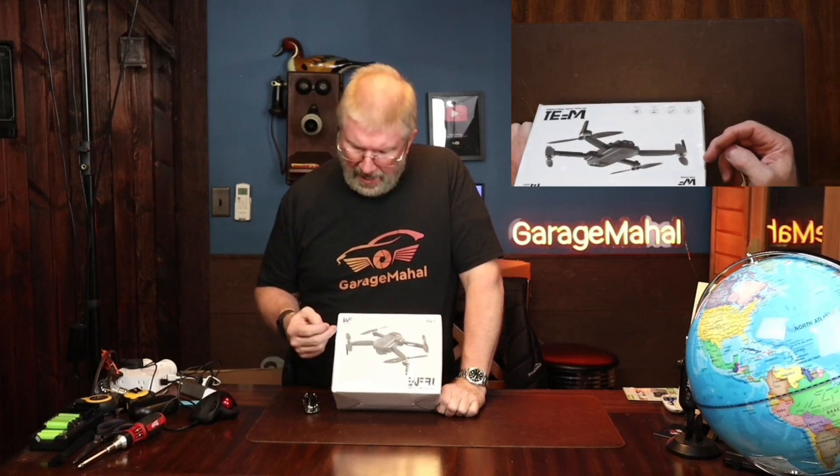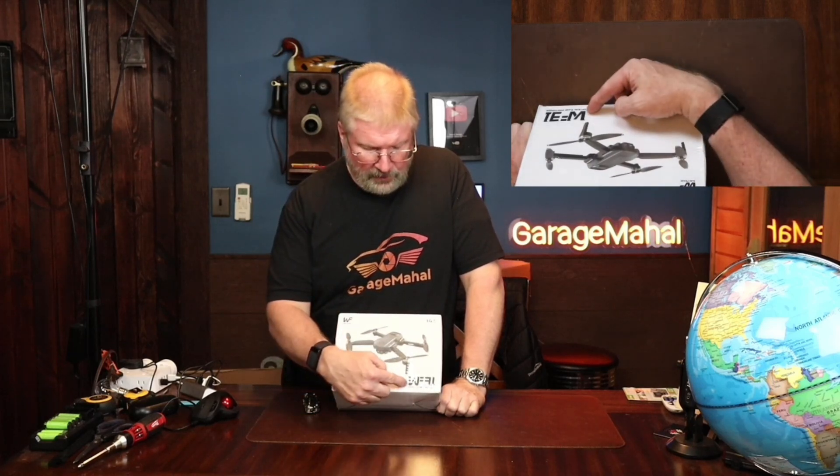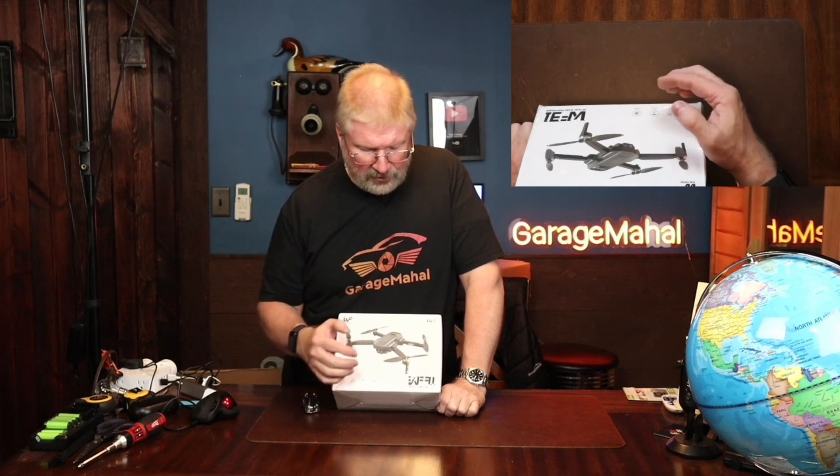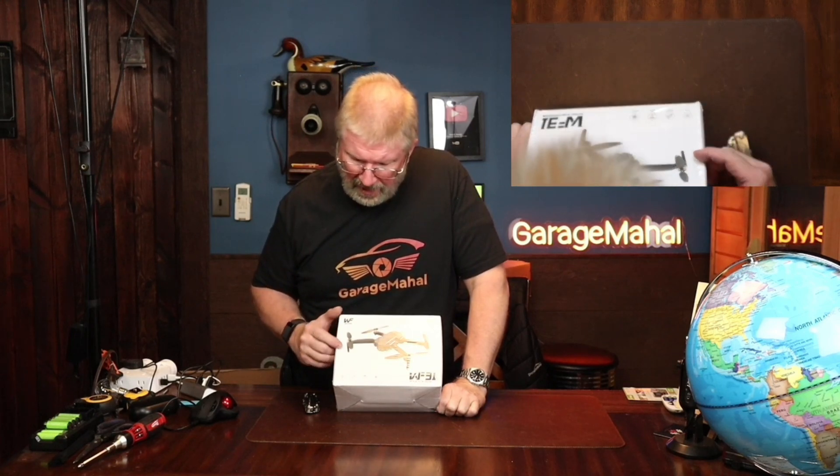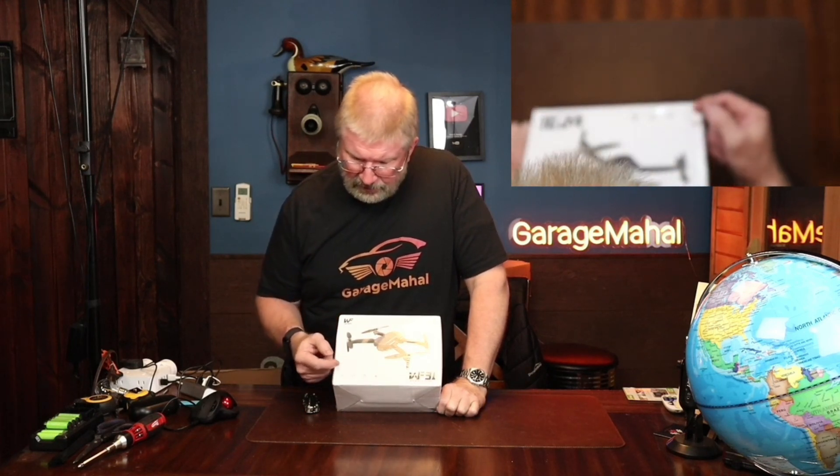Hey, Brian from Garage Mahal. Today I have a Wii Fun WF-31 Optical Flow Positioning GPS drone. So let's open it up and take a look at everything that we get inside. It says it's 250 grams, brushless motor, GPS return, and HD camera.